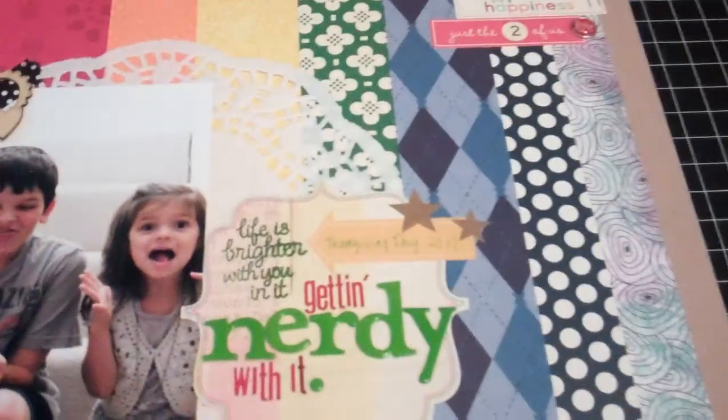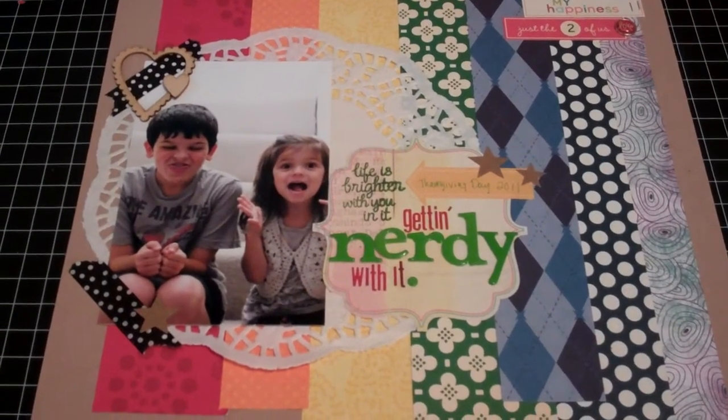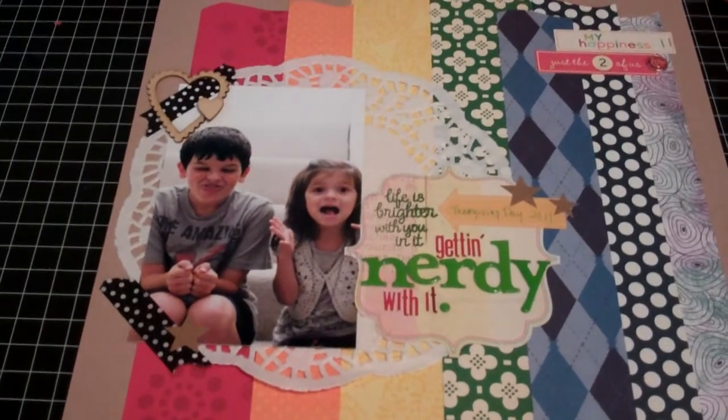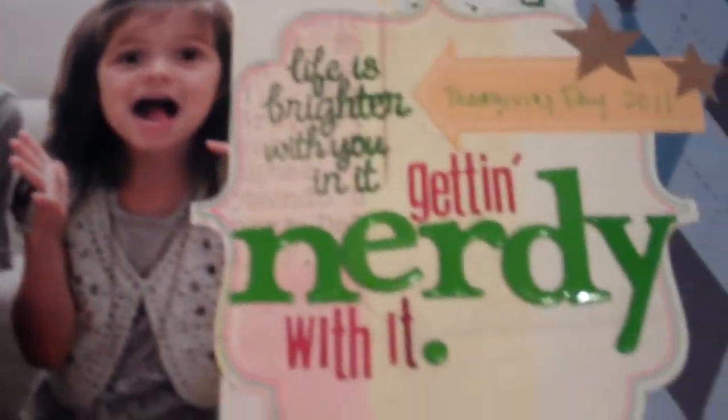I got this one from a challenge on my scraps more to use seven paper strips, so I did like a rainbow theme, and that's my goo goo kids — getting nerdy with it.